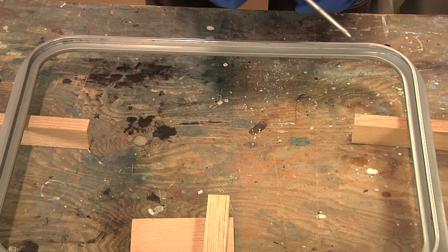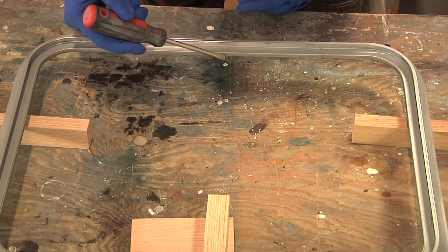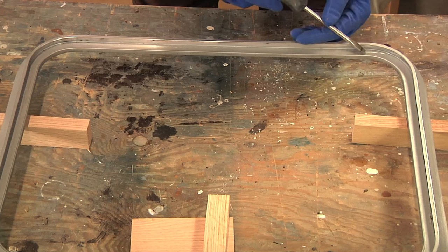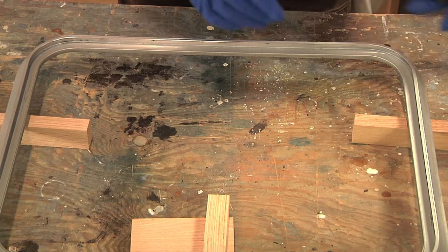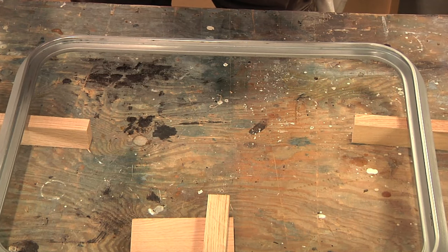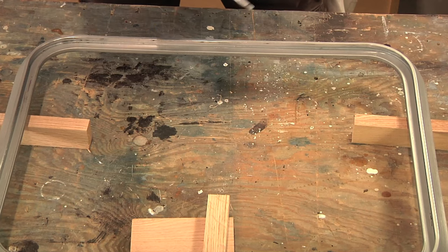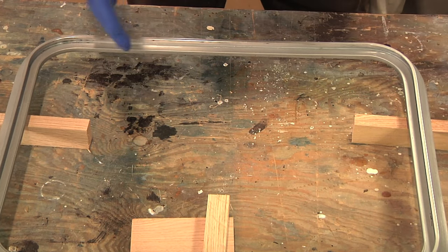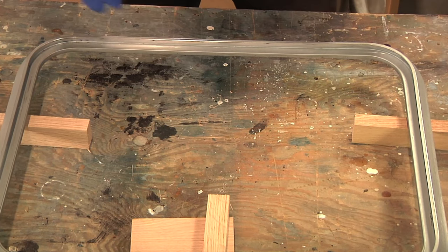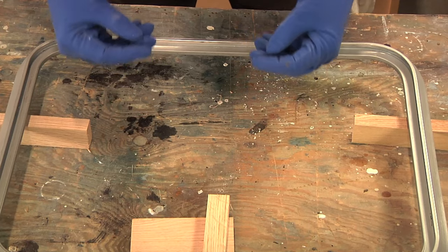Now on this particular frame there is a very shallow lip on this side right here, and what we're going to be doing is laying our silicone in inside this channel. When we're laying the silicone in, we need to make sure that we're laying down a heavy enough bead that it extends above this little lip right here. If we don't, then the poly is just going to be sitting on top of the frame and not actually down and compressing the silicone, which is what we want.